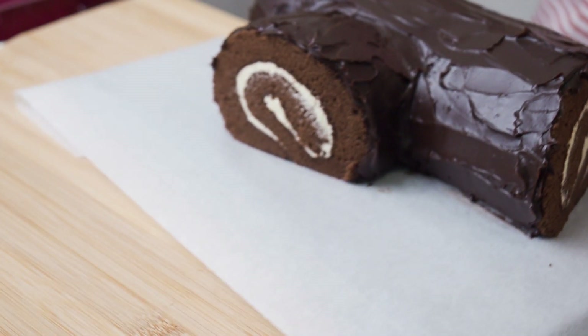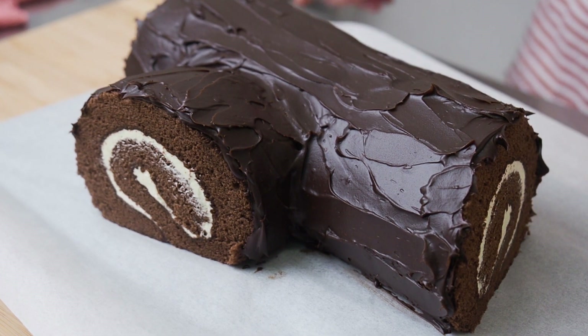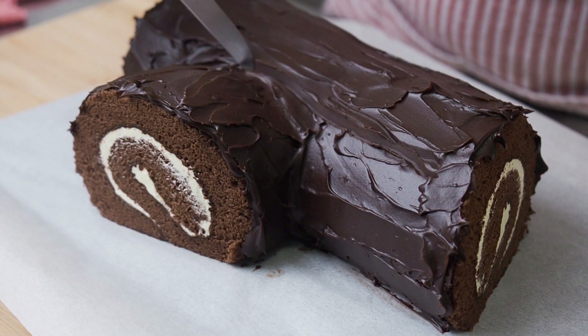Put the cake in the fridge for about 5 minutes to harden the ganache a little. When you have covered the cake with ganache, use a knife to create some bark texture on the log.